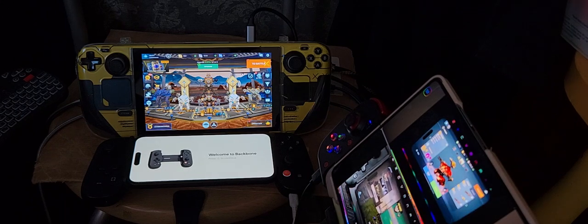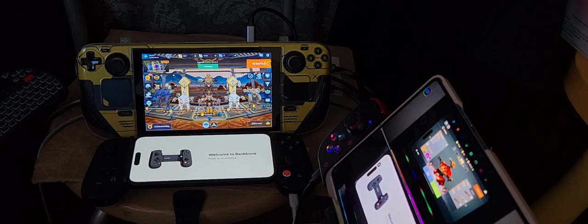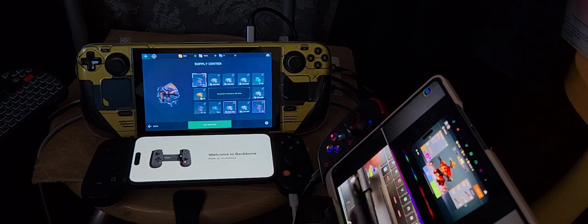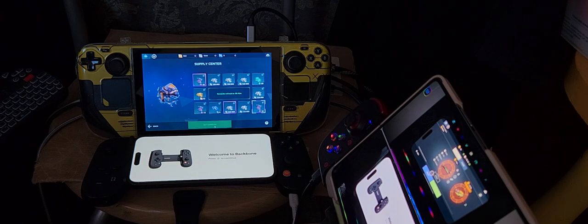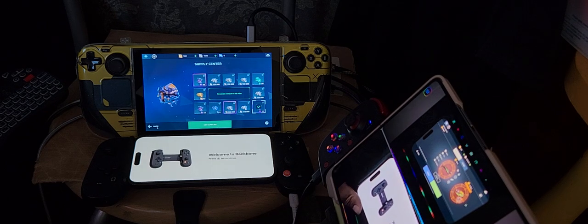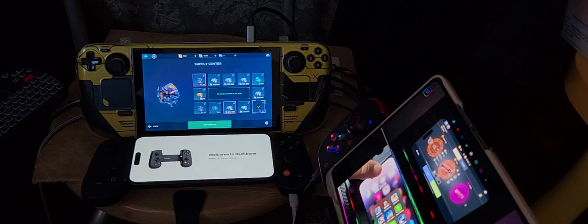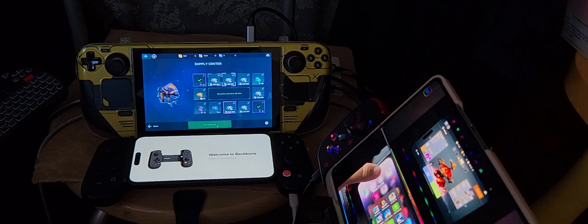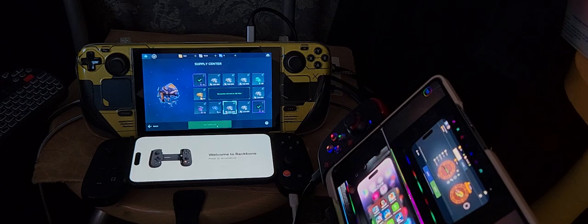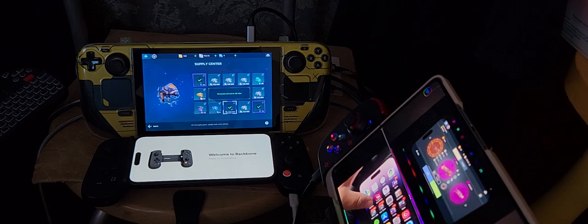I'm not zooming in at the moment. I think the gameplay will be seen fine - I don't need to zoom in. As I'm describing the gameplay, it's self-explanatory. You can see what I'm doing. I do like the way it's been recorded as well.